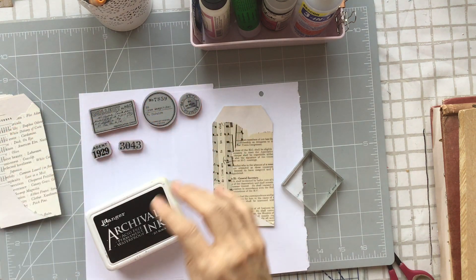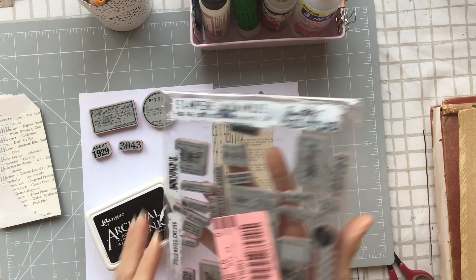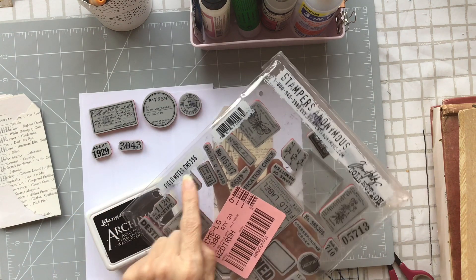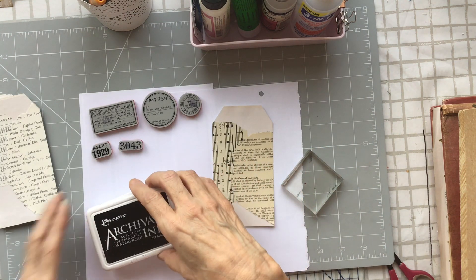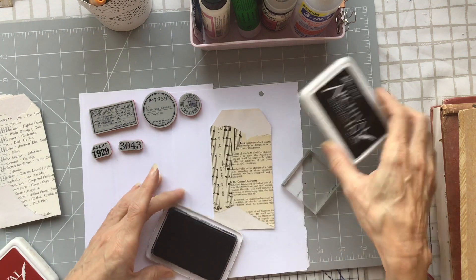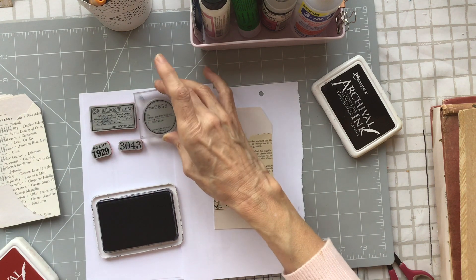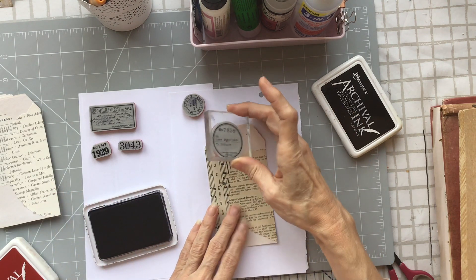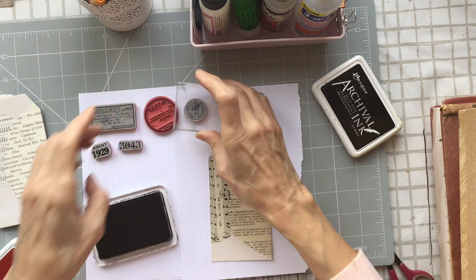Right, I'm going to do some stamping on these tags. I've chosen this selection from the Tim Holtz Field Notes stamp set — I think it might be called Field Notes, yes, it's on the package. I'm using archival ink in jet black, and I'll start with the jet black and the larger stamp. I don't mind if these don't stamp particularly perfectly — it doesn't matter at this stage.